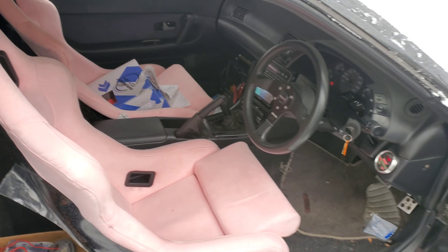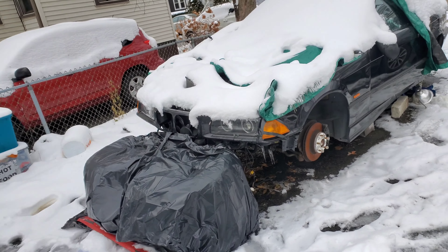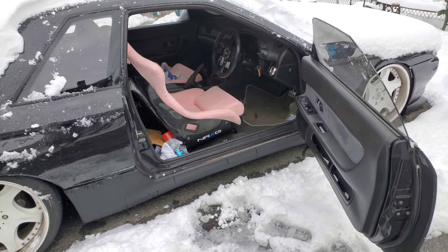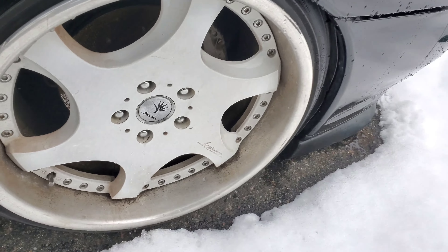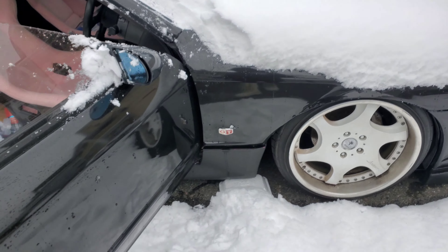So I got to lift the car up, get these wheels off, put these wheels on, and test the fitment and stuff like this. I believe I did run spacers — I don't know, I guess I'll just check and see afterwards.